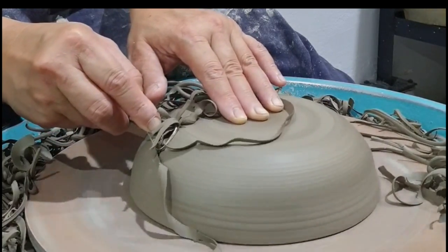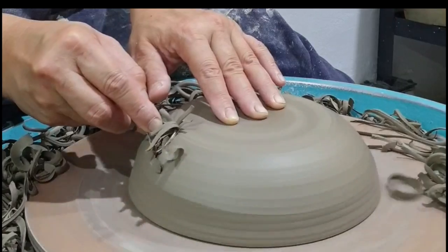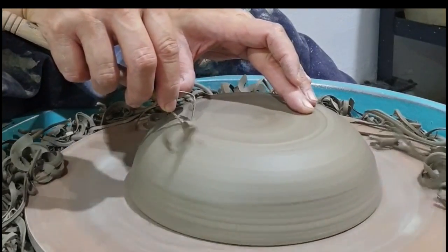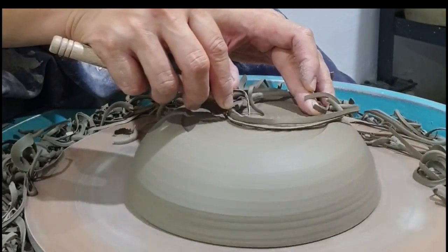When wheel speed is too slow, we will want to push our tool a little harder to cut and trim. Because of this, we will be pushing the piece off the bat. But if it happens and you catch it fast, just stop, re-center and try again.